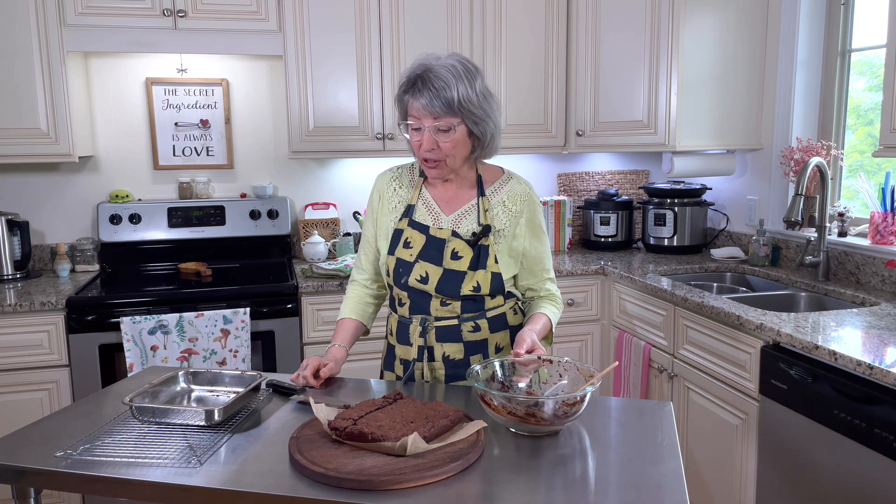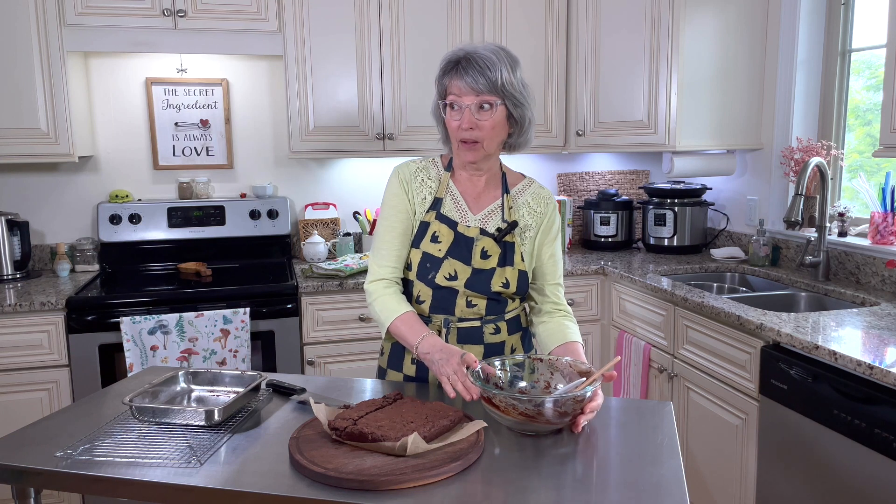I haven't washed the mixing bowl because I have a feeling someone's going to want to lick the bowl. Anyway, that's all for today, guys. Until next time, remember: nothing tastes as good as healthy feels.